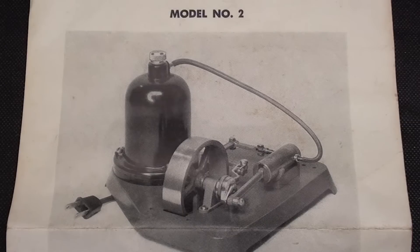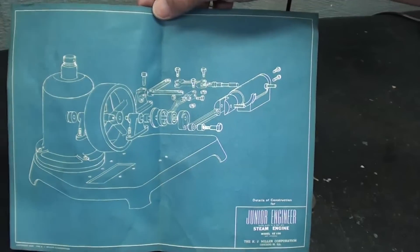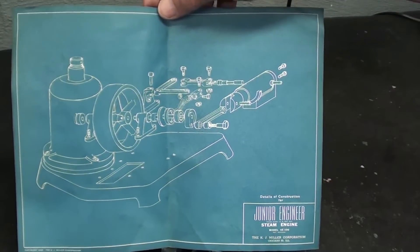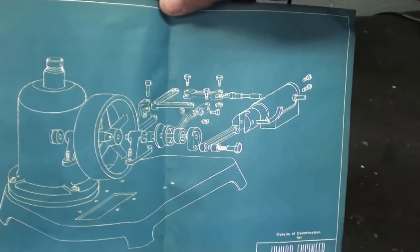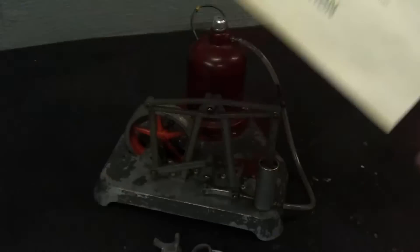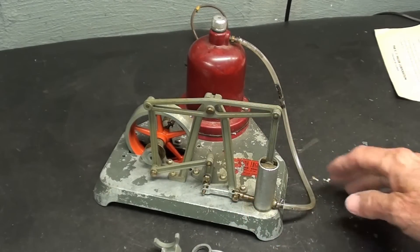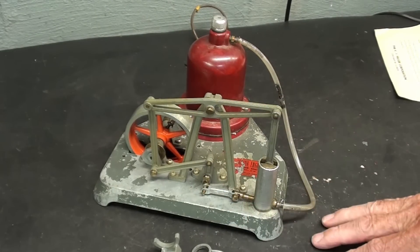In this video, I will be reconfiguring the steam engine into model number two, which is a horizontal steam engine. Here are the directions for operating the number two horizontal steam engine by K.J. Miller Corporation. Here's the blueprint for the horizontal version, and there are still pictures of this at the end if you are interested. This is what it will look like in a few minutes. I'm going to take this apart off camera — you saw me disassemble it in the last video, so no need to show that again.